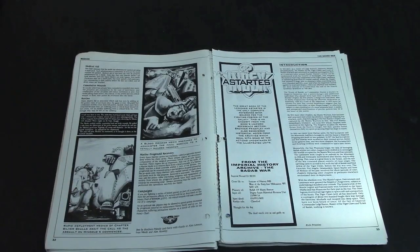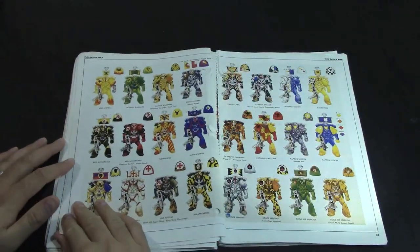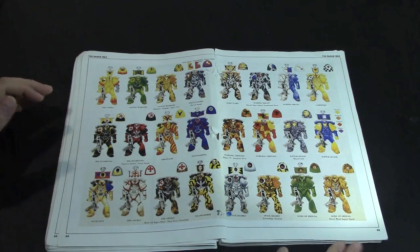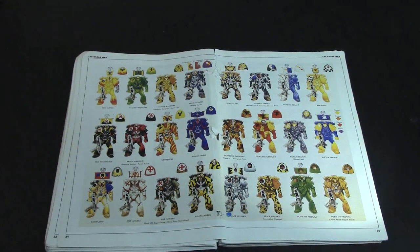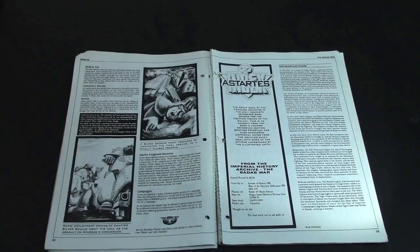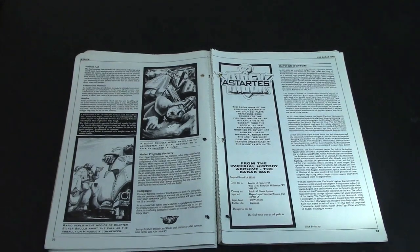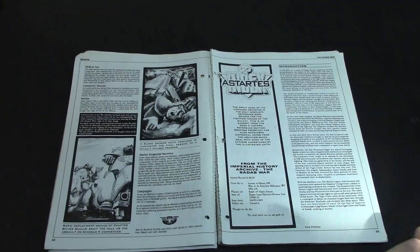This section is the introduction to the Badab War. Forge World released some Badab War era models as well — Huron Blackheart, the Astral Claws and stuff like that — and this is where we get a lot of that information originally. It has been retconned over the years, but you can see these are the original chapters that participated in their original color schemes, and they have alternate color schemes as well.